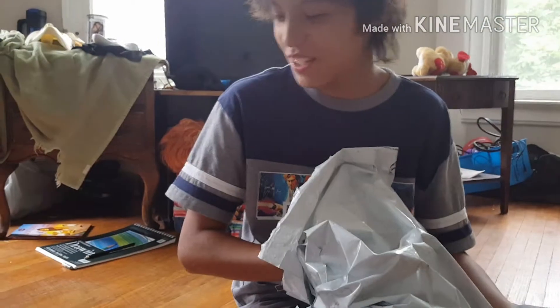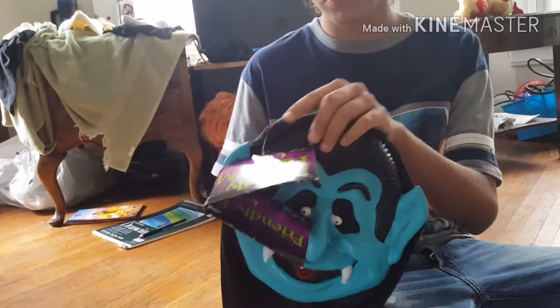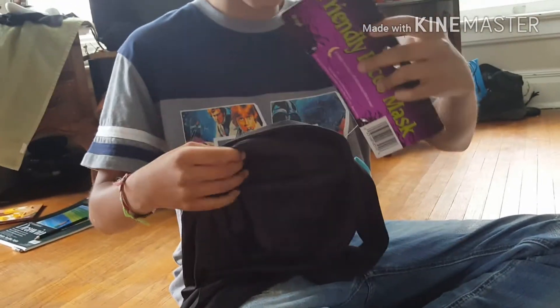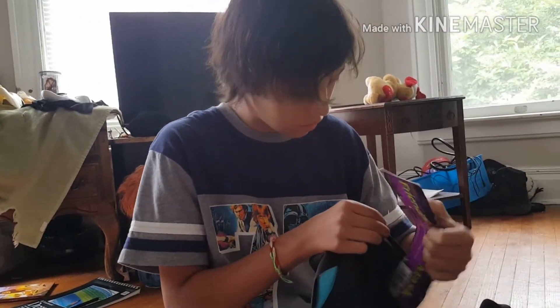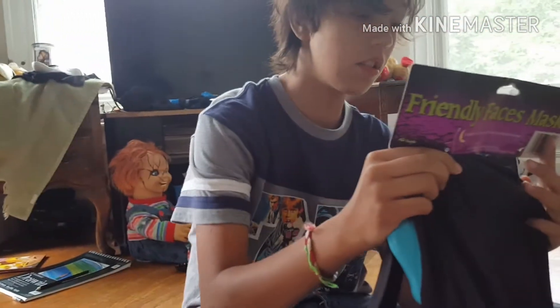The next one I'm psyched for. Three, two, one — it's the vampire one! I don't think I've seen anyone do a review on this one at all. The tag — this one looks great. I really love the looks of this mask. I got both of them for $10 — what a steal. The tag looks great. Friendly faces mask — a friendly mask that is soft and comfortable to wear. This was made by Fun World.